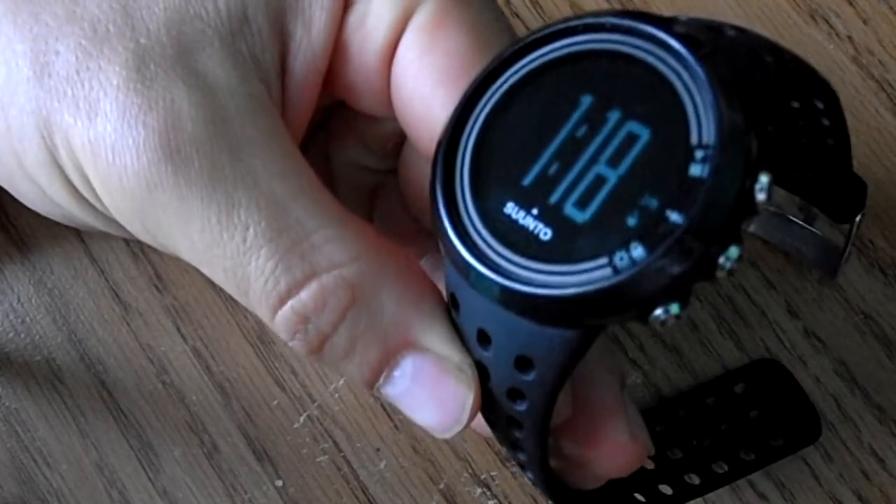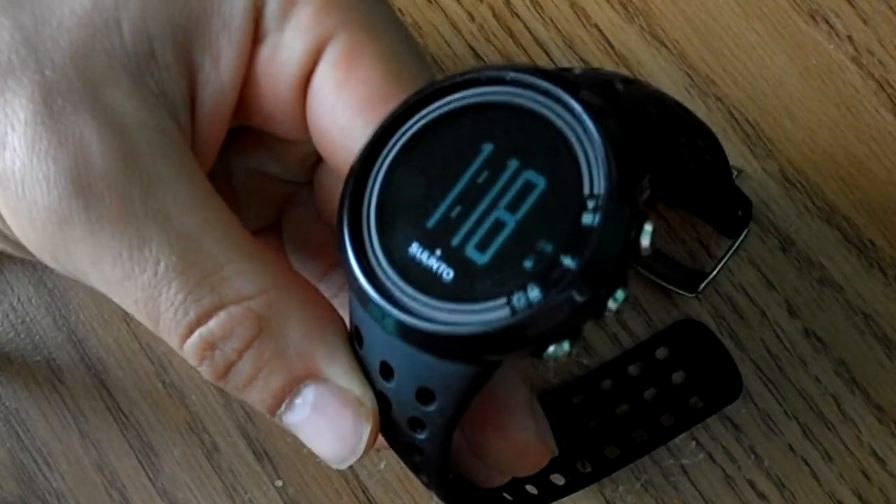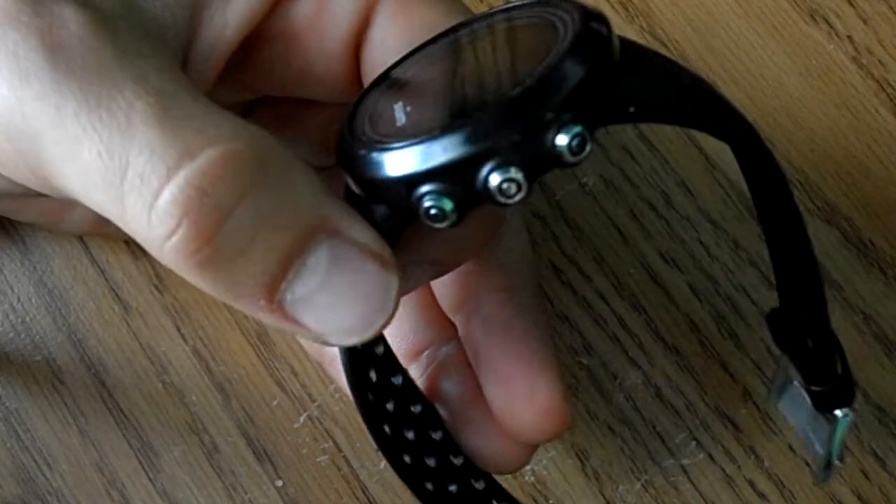Hey, this is Android 894. Today I have another watch review video for you. Not too long ago I reviewed the Suunto M5 All Black Sport Watch. It was a good exercise watch. I still use it and I really like it.